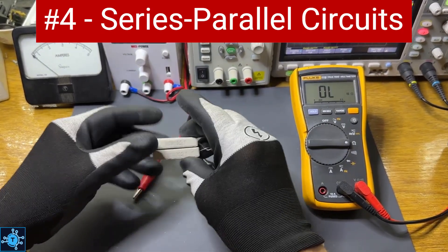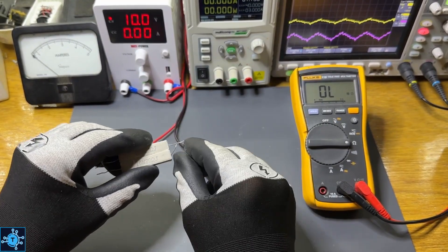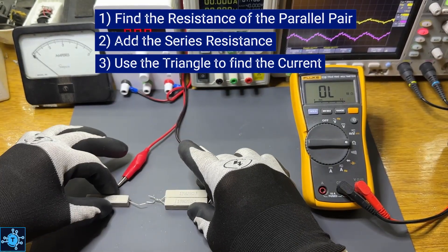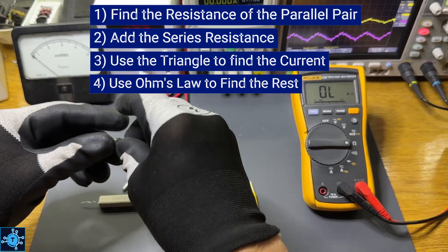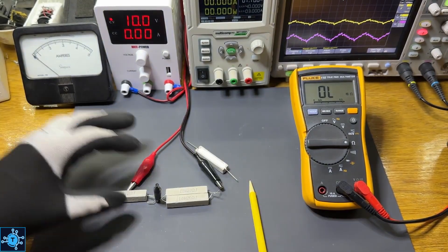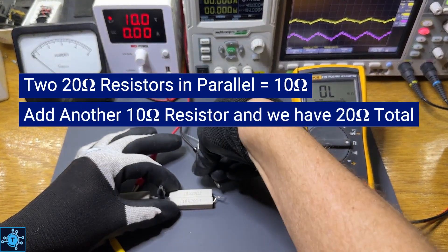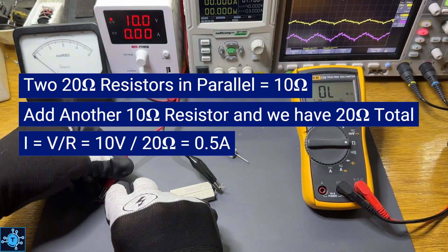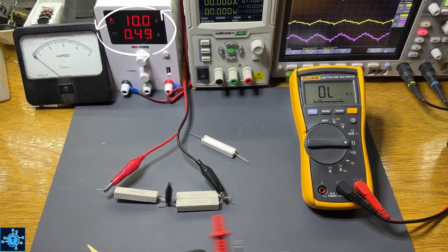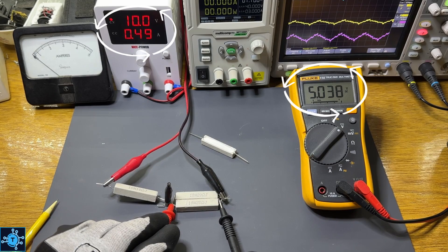Finally, let's look at series and parallel combination circuits. Take a parallel pair connected in series with another resistor — the triangle still works. First find the resistance of the parallel pair, then add the series resistance. Two 20-ohm resistors in parallel give an equivalent resistance of 10 ohms. Adding another 10-ohm resistor in series gives a total of 20 ohms. With a 10-volt supply, 10 divided by 20 equals 0.5 amps, and we should get 5 volts across the parallel branch since its resistance is half the total. Checking with the meter: current is about 0.5 amps, and the voltage across the parallel pair is right at about 5 volts.